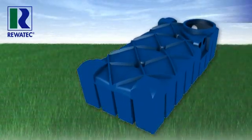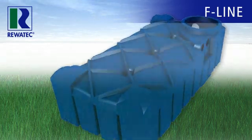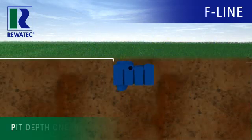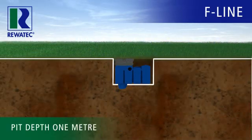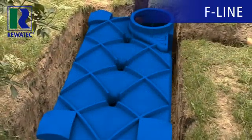Ravotec introduces you to a revolution in rainwater tanks: the easy-to-install F-Line. With a tank height of just 65cm and a pit depth of just 1m, the Ravotec F-Line considerably reduces the work and cost of rainwater utilization systems.